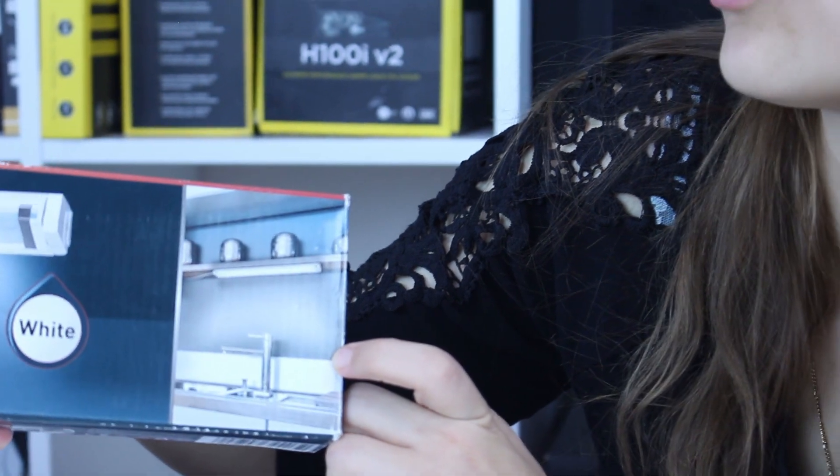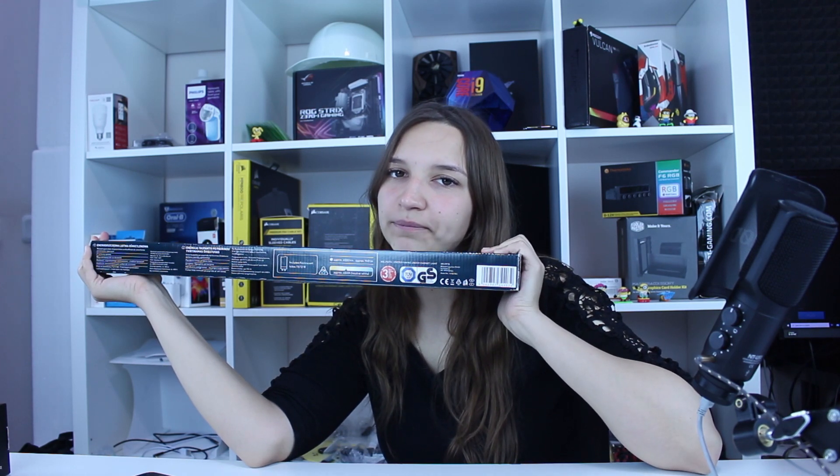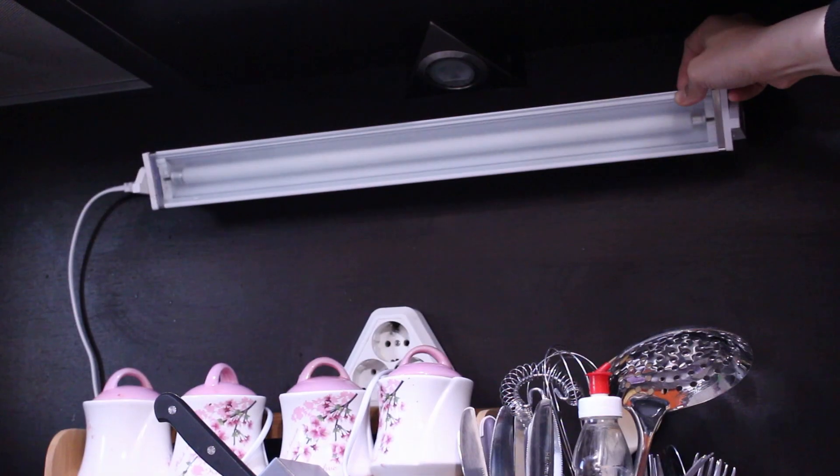Like even the serving suggestion on the box is the same as a serving suggestion — that's not food, bro. I guess I'm hungry again. Now let's go see how I installed it. Subscribe, I'll see you next time. Bye-bye.